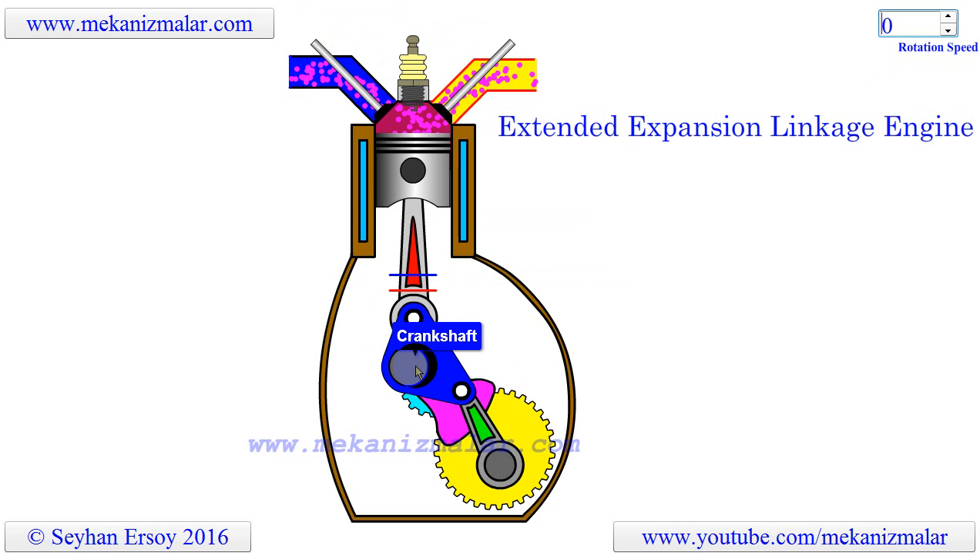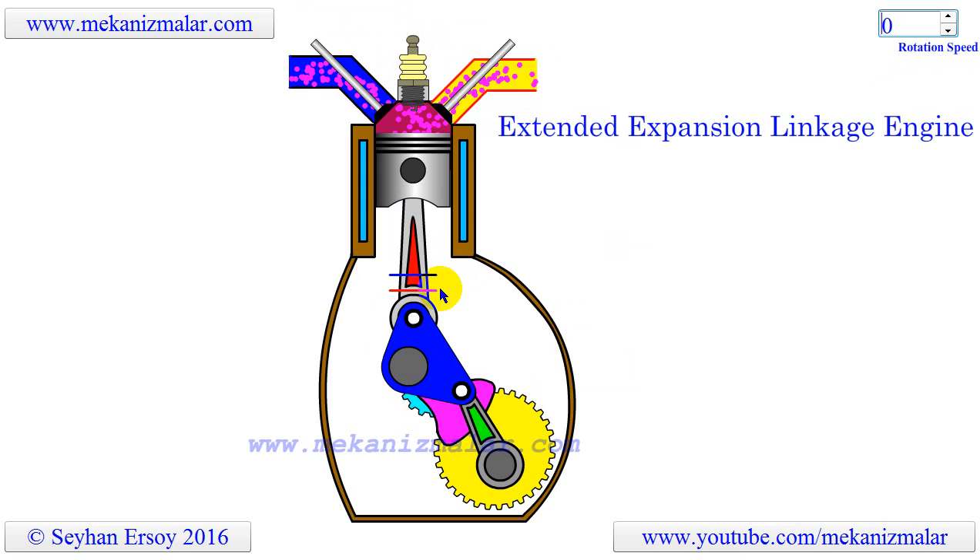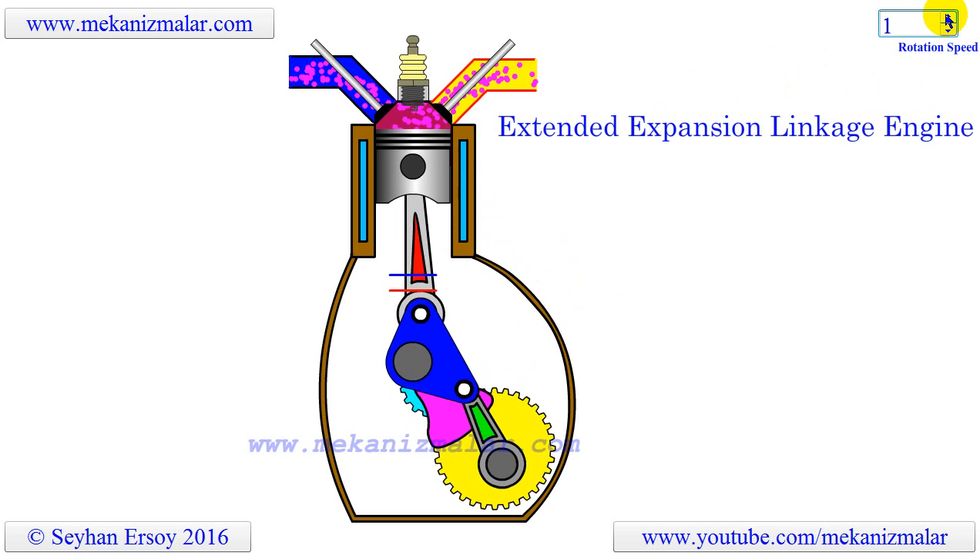Notice in the animation that the bottom dead center of the power cycle, shown with a red line, is longer than the bottom dead center of the compression cycle, shown with a blue line. Notice also that while circular bubbles show flow direction, the background color shows engine cycle change.